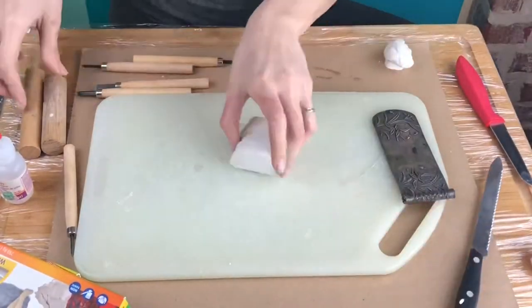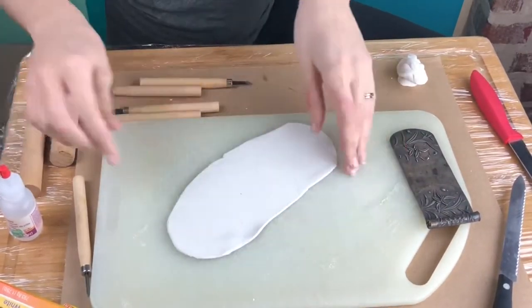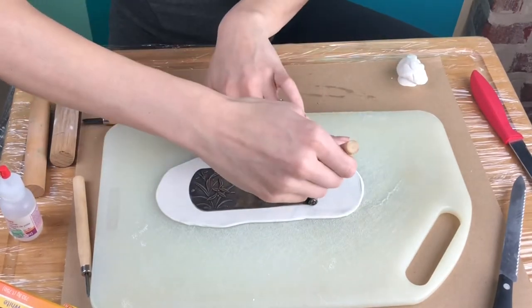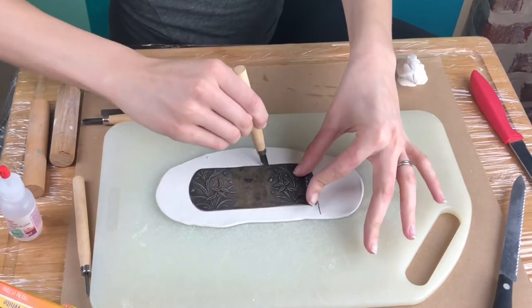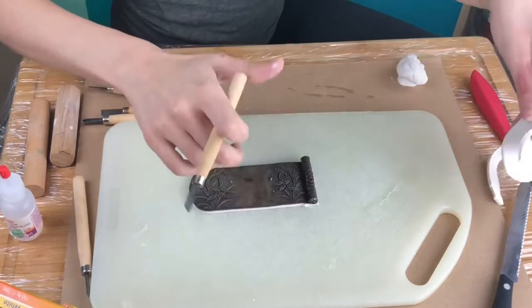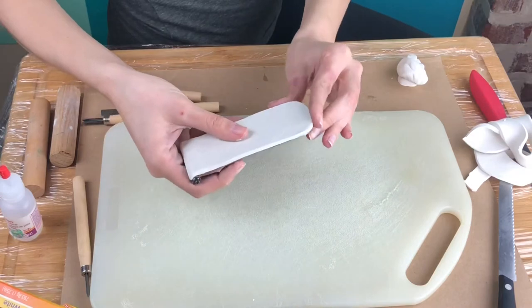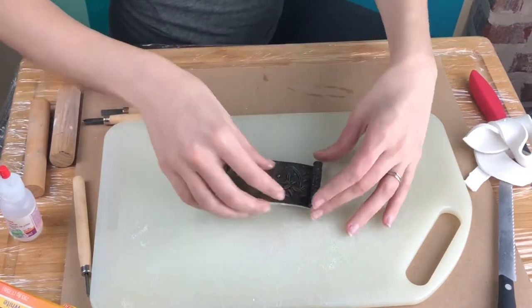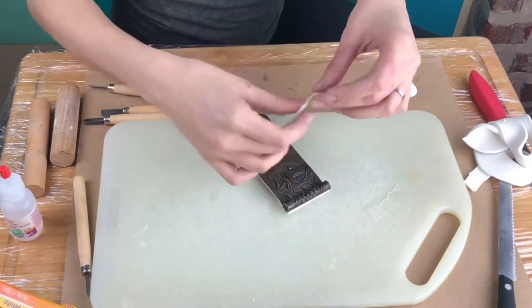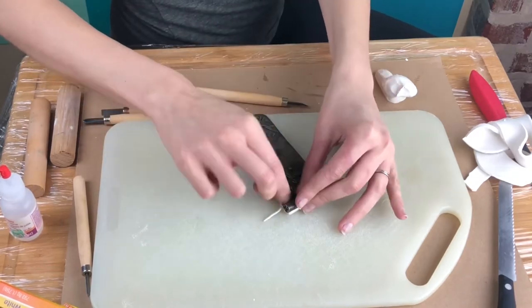The piece I'm making a mold out of is really thin, so I want to add some bulk to the bottom. I'm using some Sculpy clay, cutting it to the shape of the item — about a quarter of an inch, maybe a little less — and then cleaning up the edges. I'm also going to put a little thin strip of Sculpy clay on the part that kind of curls under, which might be an undercut, so I don't want it to get stuck in the mold.